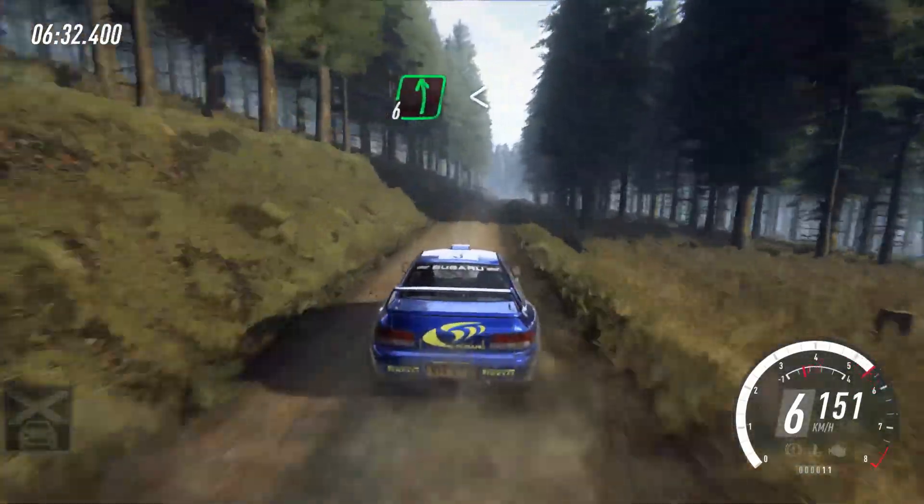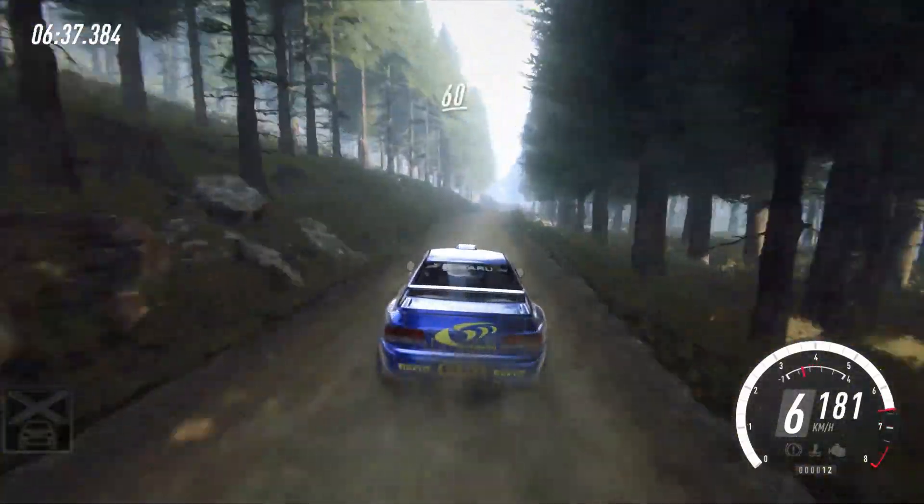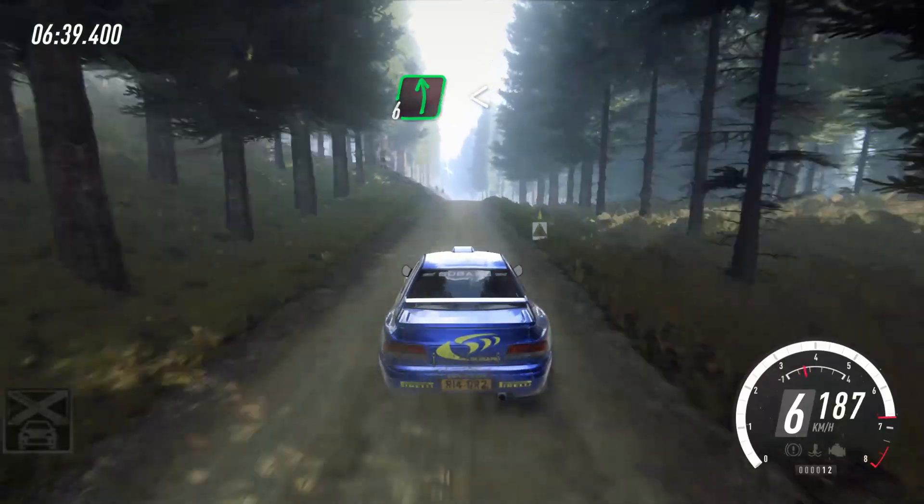Flat right, into 6 left extra long, opens, 150, keep middle of a jump, 60, 6 left opens, 60.